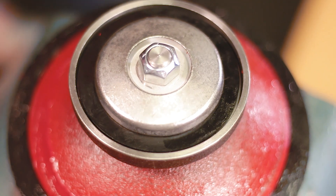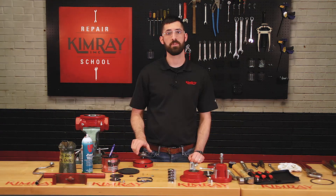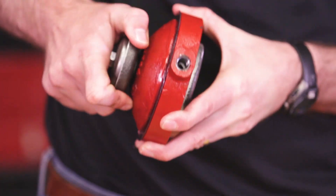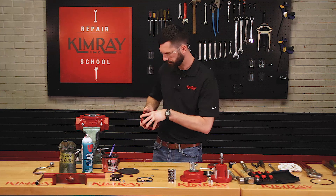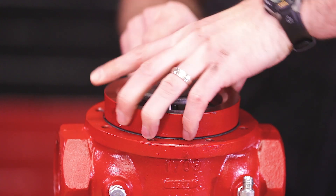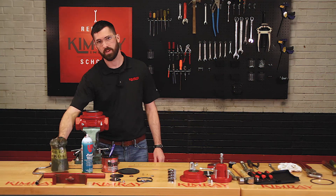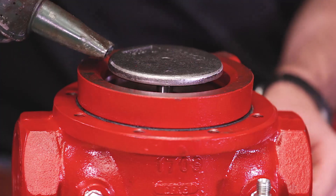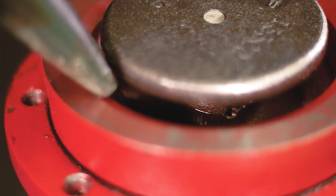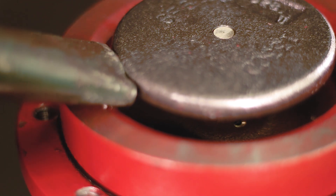Now you can install your lower housing into your body. Before you install your lower housing, you want to make sure that the lower stem moves freely. As you're reassembling the valve, be sure to align all of the marks that we made before we disassembled. Now you'll want to fill your lower housing with any kind of light gravity motor oil to keep the lower stem lubricated. Be sure to fill the lower housing to the point where the communication hole to the lower stem is fully submerged.